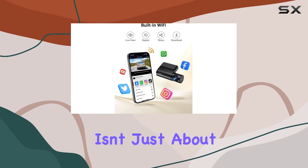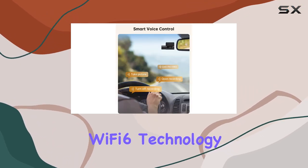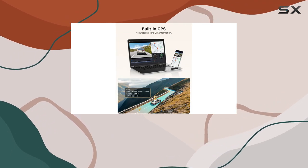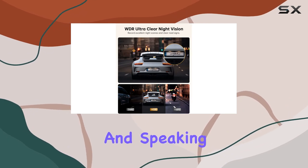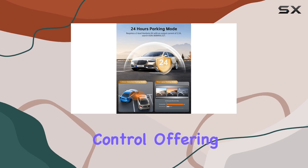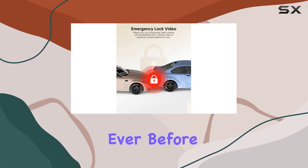But the ARPJA14 isn't just about high-definition video. It also boasts built-in Wi-Fi 6 technology, allowing for lightning-fast transmission speeds that enable real-time viewing, sharing, and downloading of footage directly from your smartphone. And speaking of smartphones, the A14 comes equipped with smart voice control, offering 8 different voice commands to make your driving experience safer and more convenient than ever before.